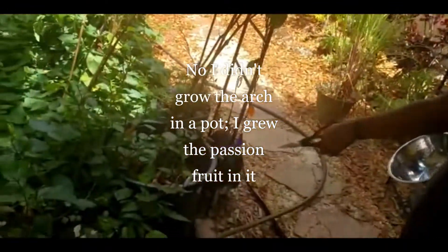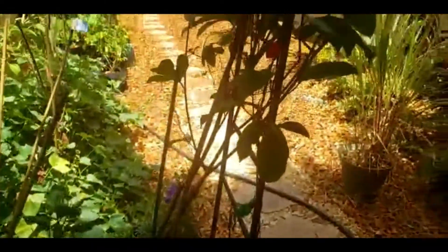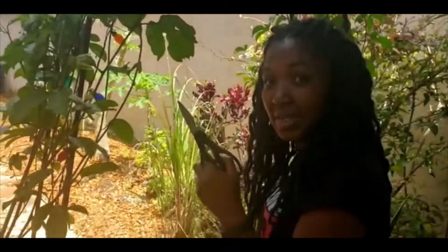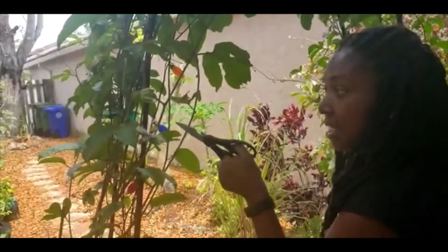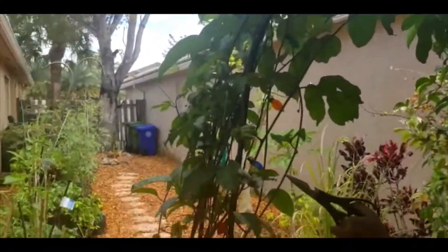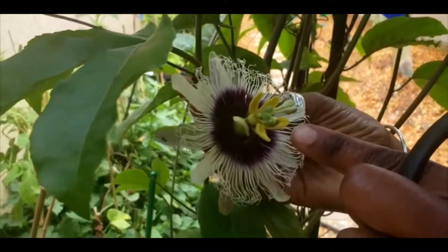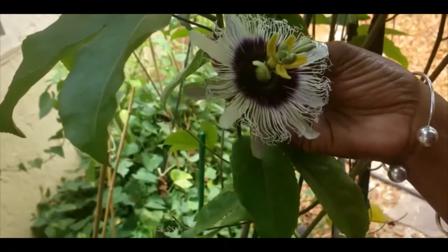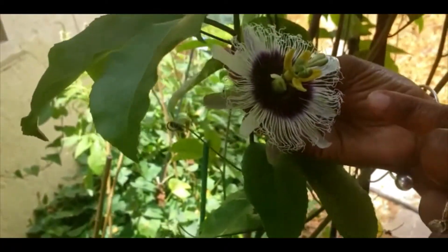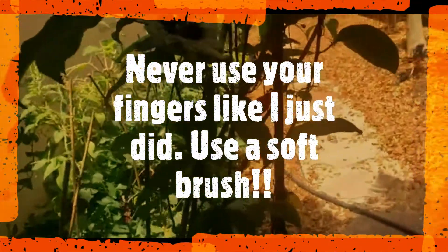So first I have my beautiful arch here that I grew in a pot — I have my passion fruit vine. The vine started off like a six-inch vine about six months ago and look how big it is now. I've been hand pollinating it. The passion fruit has male and female parts; the pollen has to go from the male petals to the female petals in order for it to be pollinated. Check out the video I posted a few days ago on hand pollinating passion fruit.